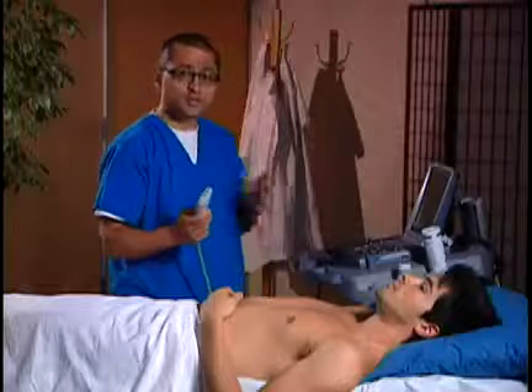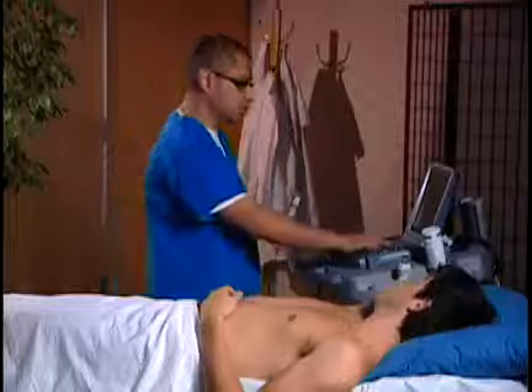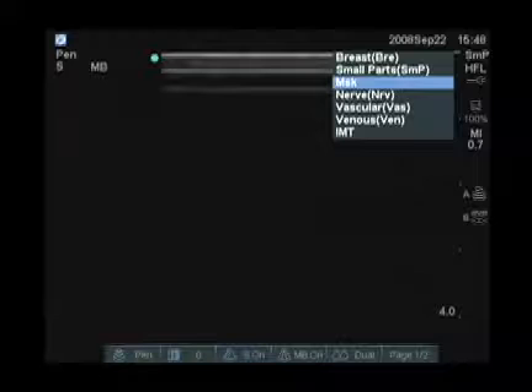I'm going to go ahead and choose the exam type. Once I've chosen this transducer, I do have different exam types I can choose from. I'm going to use the exam button to choose the venous preset.